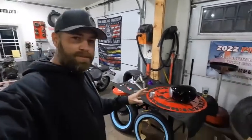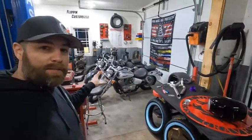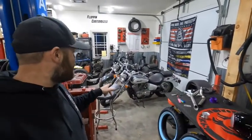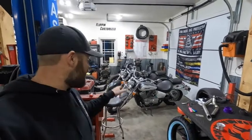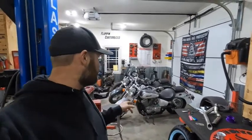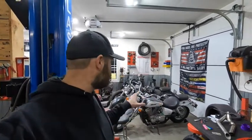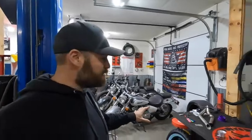Hey guys, this is Scott with Flippin' Customize, and today we're doing something a little bit different in the shop. I have a studio setup with a bike in the background — a 2005 Honda Shadow 750, a very popular bike to build a metric bobber — and that's exactly what we're going to be doing. We're going to be tearing this bike apart in a whole video series.